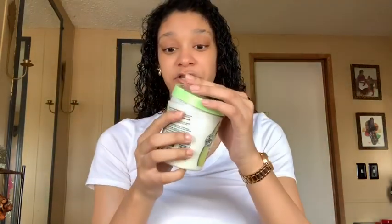The conditioner I'm going to be using today is the Garnier Fructis Smooth and Treat One Minute Hair Mask — it looks like this. I got it from Amazon. It works really well in my hair; it's the avocado one and it smells amazing. You can use this as a mask, as a conditioner, or as a leave-in.